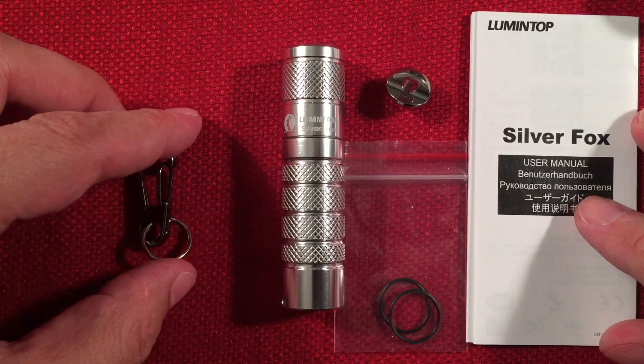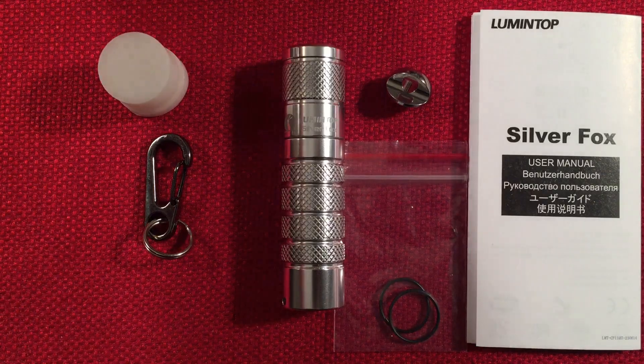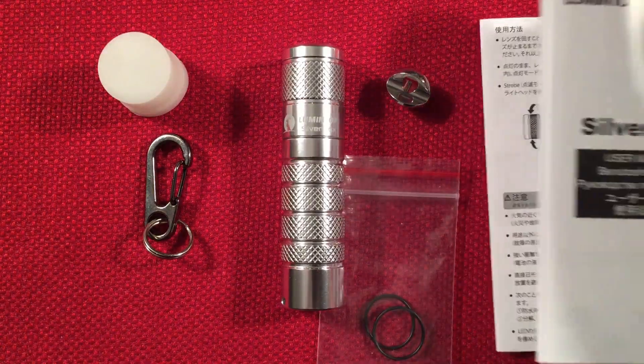Loving the look right away. That's what you get in the box — a diffuser included. Let's go over the manual real quick and then we'll get to the flashlight.